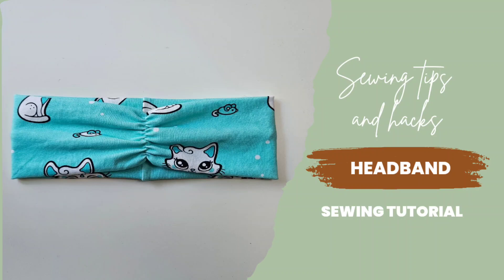Hi and welcome back to my channel. If you love sewing or maybe you're a beginner, today's video is perfect for you. Today we're going to sew a headband together. I've used a pattern from the Hensit books, it's called Embla.